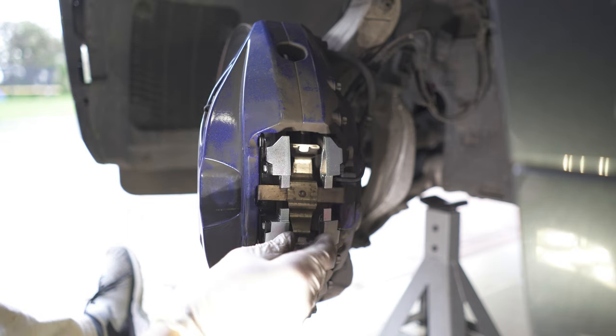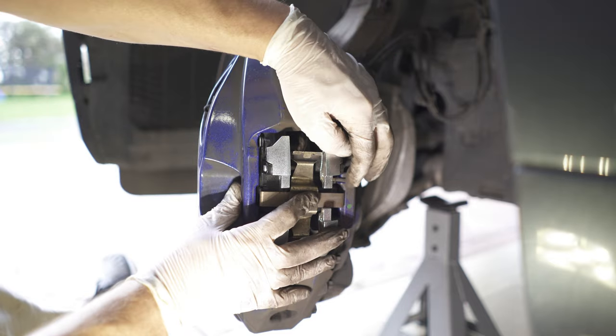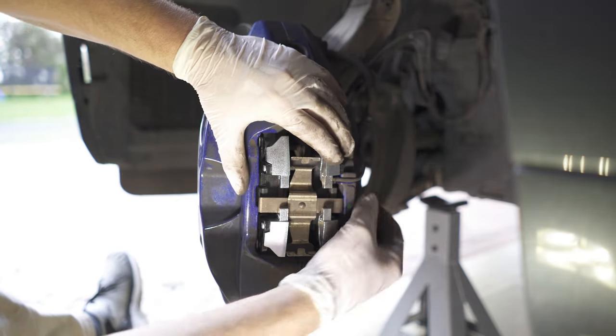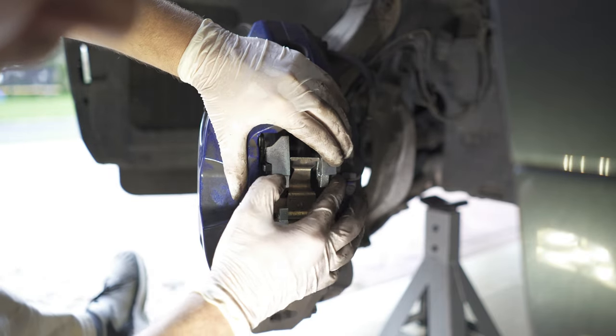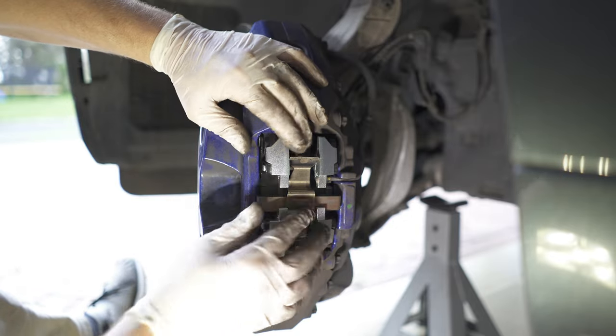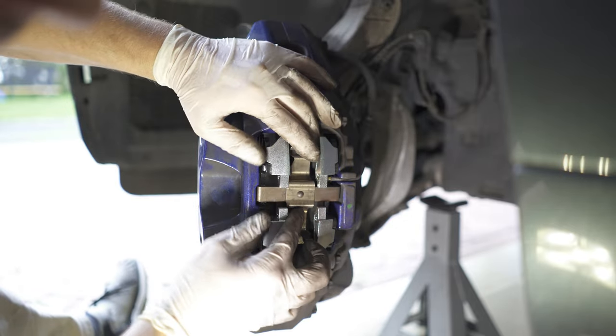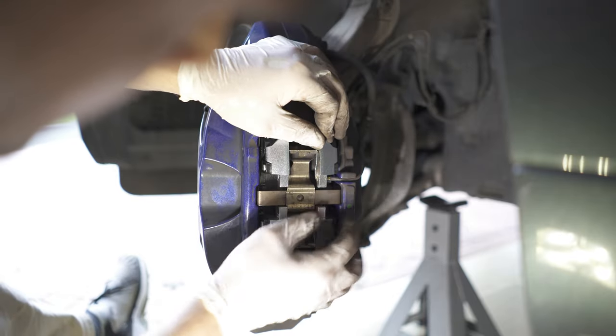Now it's time to put the bracket in. It just sits loosely like that for now — it will be held in place by those two pins that we're going to be putting back in. So now put everything in its right place and push it down until everything is perfect.